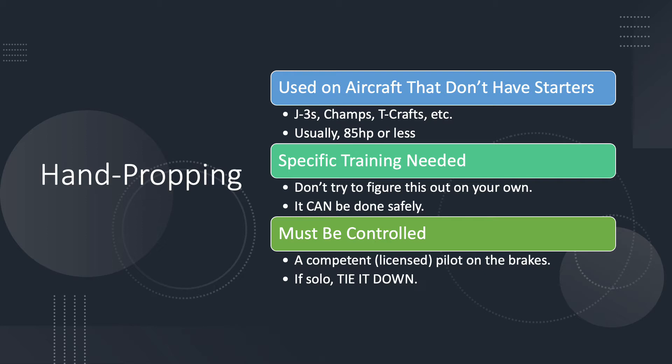Hand propping is still used on aircraft that don't have starters. A lot of the older small trainers were not equipped with an electrical system at all - J3s, Champs, T-Crafts - a lot of these don't have a wire in them except for the magnetos. Usually that's confined to 85 horsepower or less, although I've prop-started significantly bigger engines than that, especially some of the old radials. You need some specific training if you're going to do hand propping. There are some really obvious dangers - you're about to start a propeller that's going to be whirling around just inches away from you - but there are also non-obvious things that can happen, and it really pays to have somebody experienced help you the first couple of times.